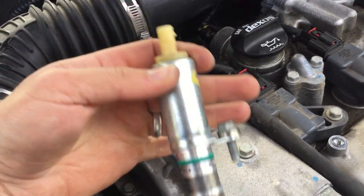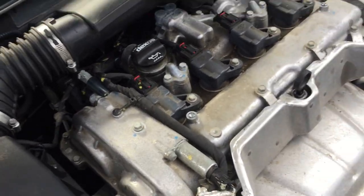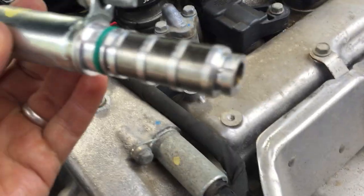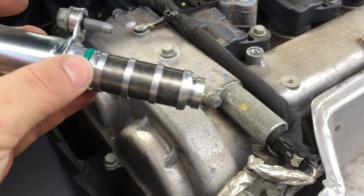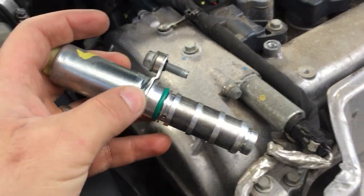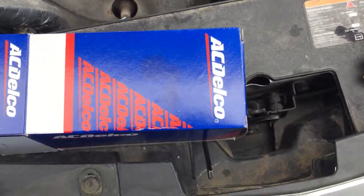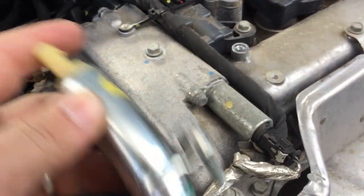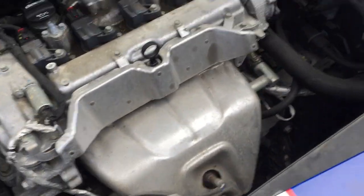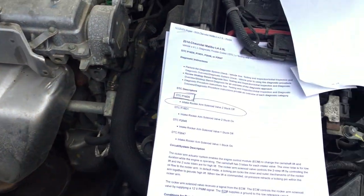You put the new one in — this is the old one, I already replaced it. Put it in there, put the bolt back on, and put the connector back on. Before you put it in, note the o-ring right here — that's the sealer. This is AC Delco brand, that's the box it came in, and the original is AC Delco brand as well.